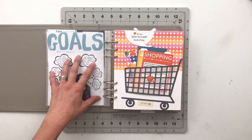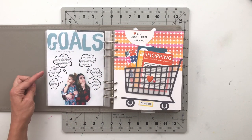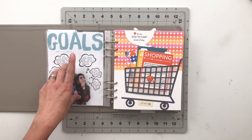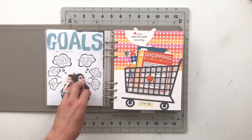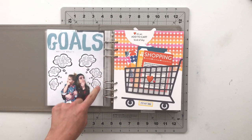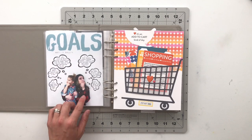Next, we have a story called 'Goals Make It Happen,' which was sparked by the January digital stories-by-the-month kit. The 'goals make it happen' was a three by four card that I blew up and added a picture of my daughter and I with some thought bubbles about our goals for the year.